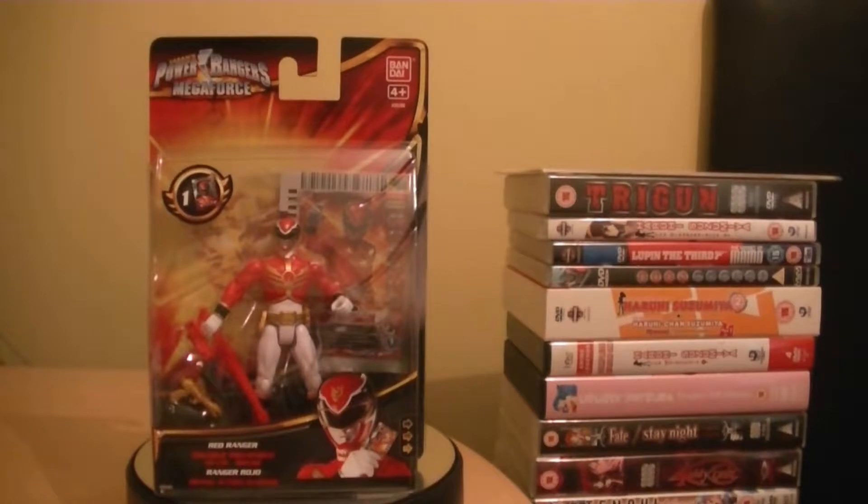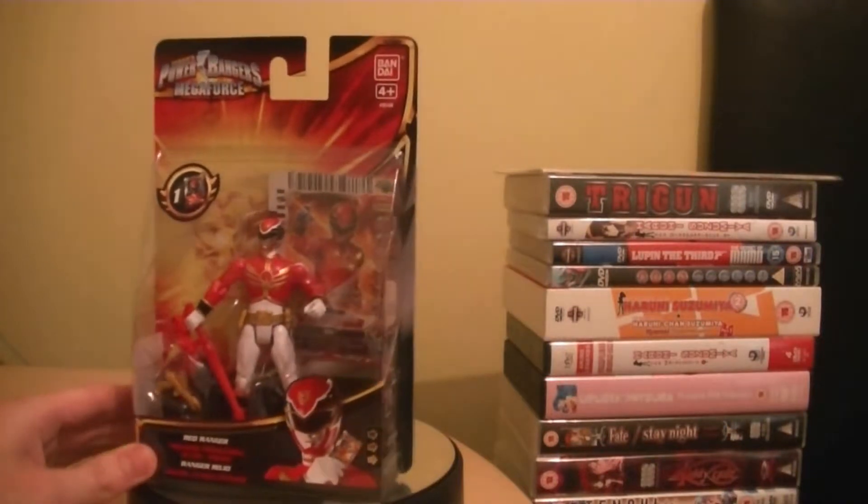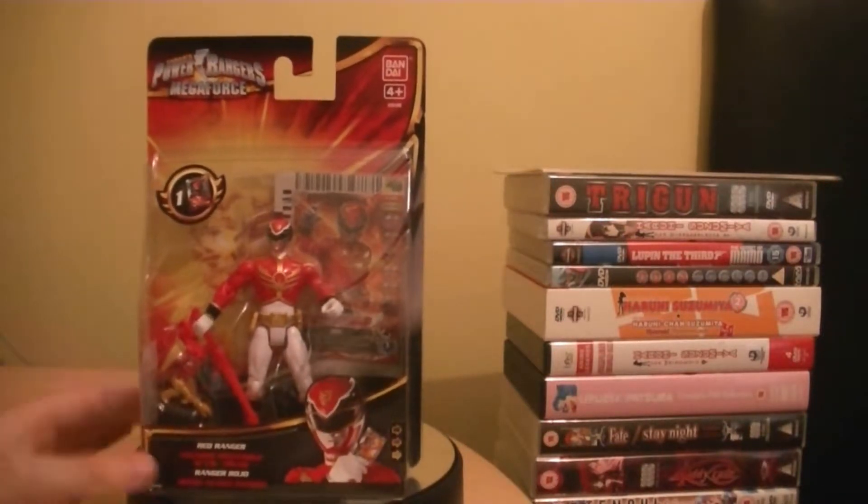Let's take a look at the Red Ranger from Power Rangers Megaforce. They also come with these power cards which I'll show off later in today's video review. So here we are with Power Rangers Megaforce and our first Megaforce 4-inch figure review — today we're looking at the Red Ranger. These are the 4-inch figures; it says 10 centimeters on the packaging. This is new packaging for the Megaforce, made by Bandai in 2013.